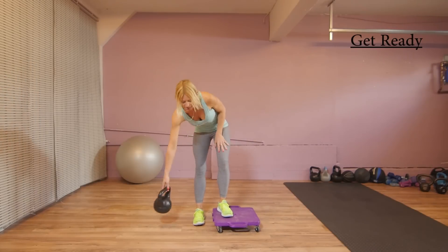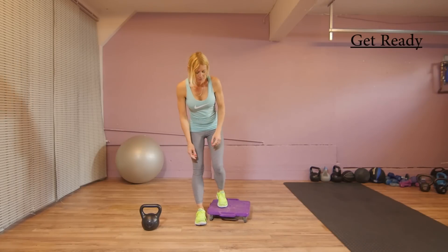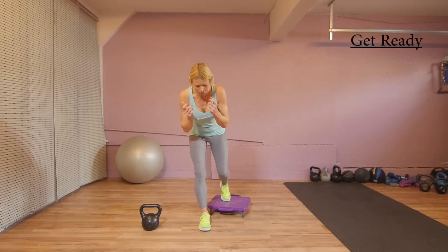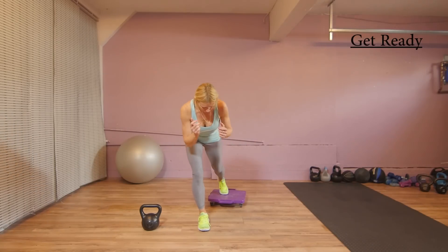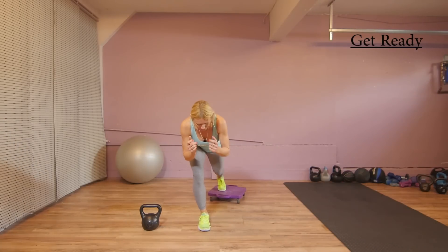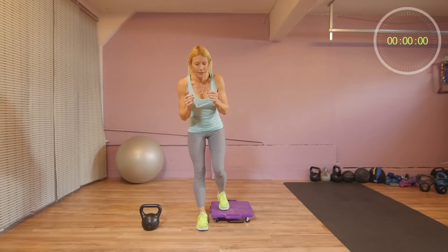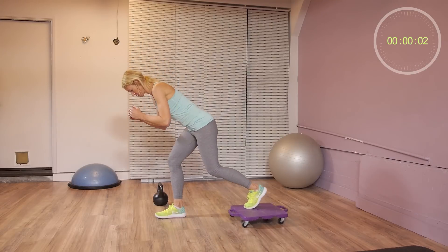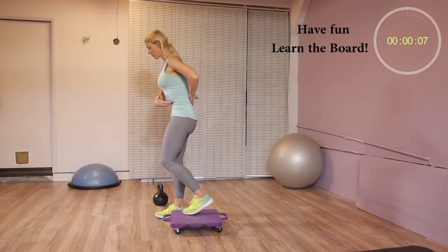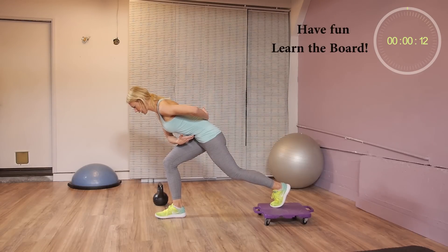We're starting in 20 seconds. If you haven't used this board before, I'm going to explain it a little bit. When you use it and we're sliding back, make sure that your leg that you put on the board is very light — there's very minimal weight — and then you come forward. You only need as much weight to slide it slightly back and then come forward. Make sure you have your navel drawn in, and when you slide back, you want to keep your spine neutral.